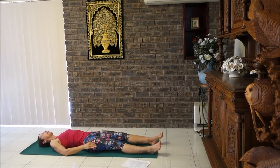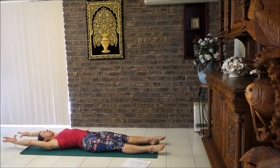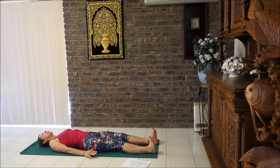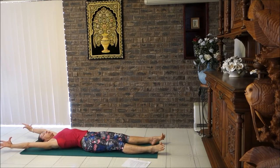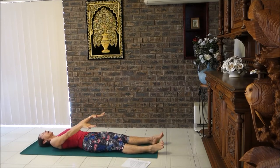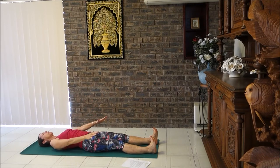Bring your arms to your sides. Breathe in, bring the arms over the head, point the toes away, take a big stretch — reach fingers and toes away, lengthen through the body, wiggle your fingers and toes. Then breathe out, bring your toes forward and your hands by your sides. Let's do that again — nice big stretch. This is a beautiful stretch that should help you lengthen out your body and release all those muscles that may have tightened up with tenseness.